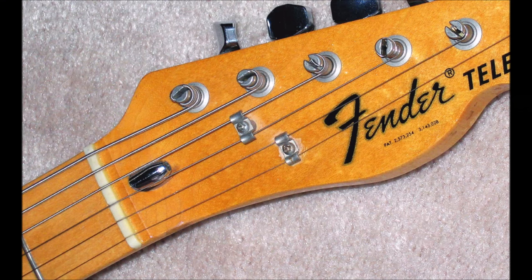In the early 70s, they went to the so-called bullet truss rods, which have a long cylindrical nut that tapers at the end like a bullet, and it's exposed — you see it on the face of the headstock. These adjust using an eighth-of-an-inch Allen wrench. They're easier to adjust, but I guess some people didn't like the look of them. They look fine to me, and they work well too.